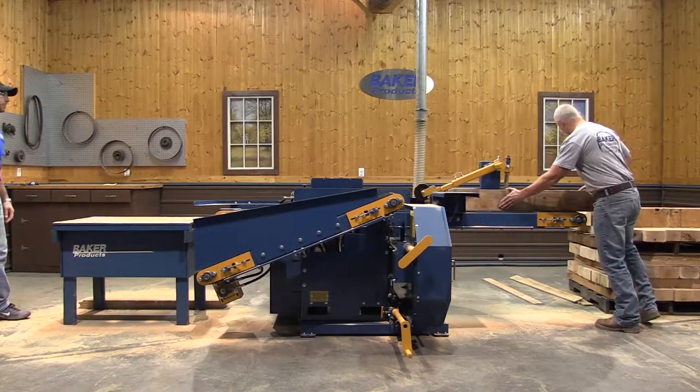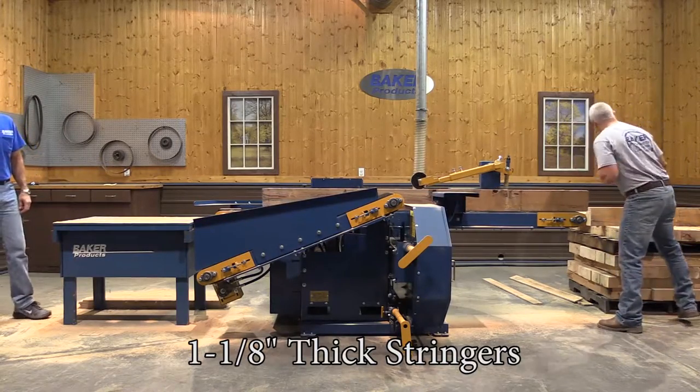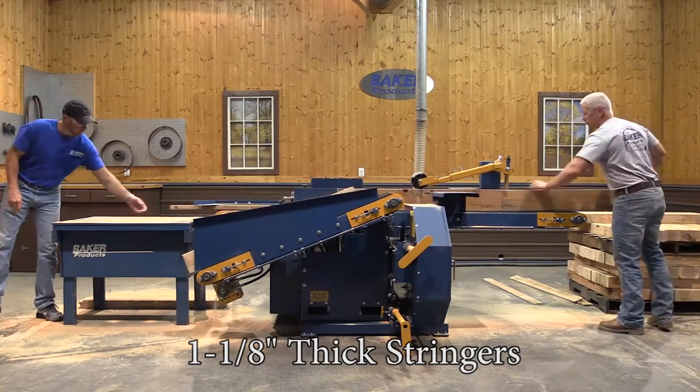Here's a quick demonstration of this machine in action cutting 48 inch long, one and an eighth inch thick stringers.